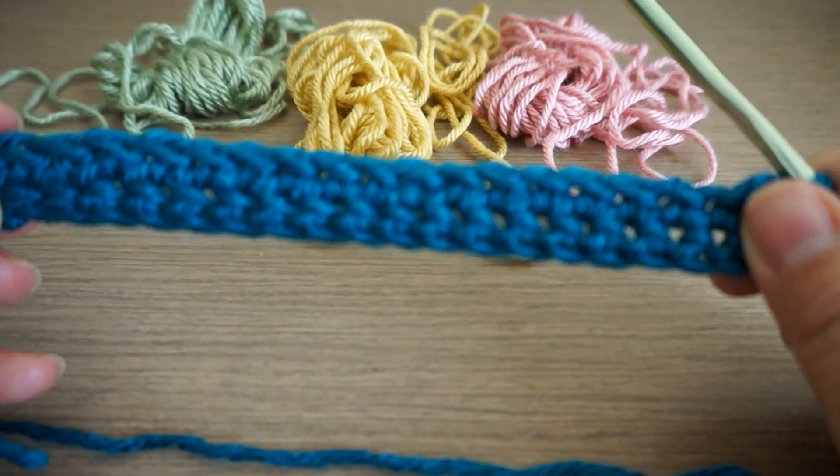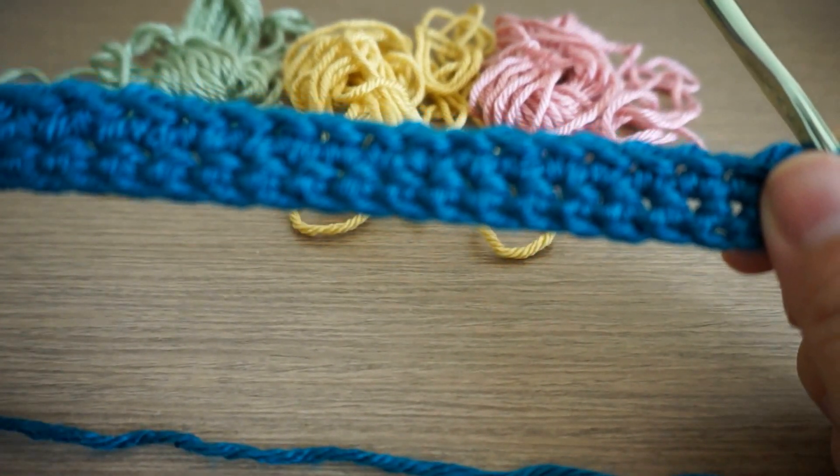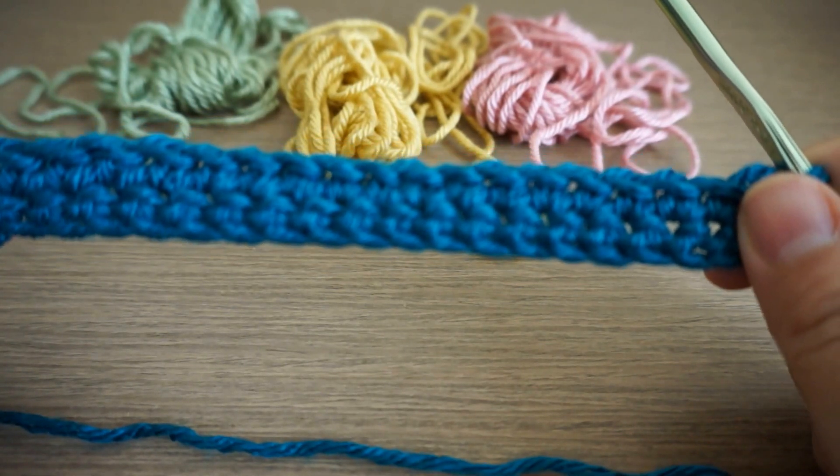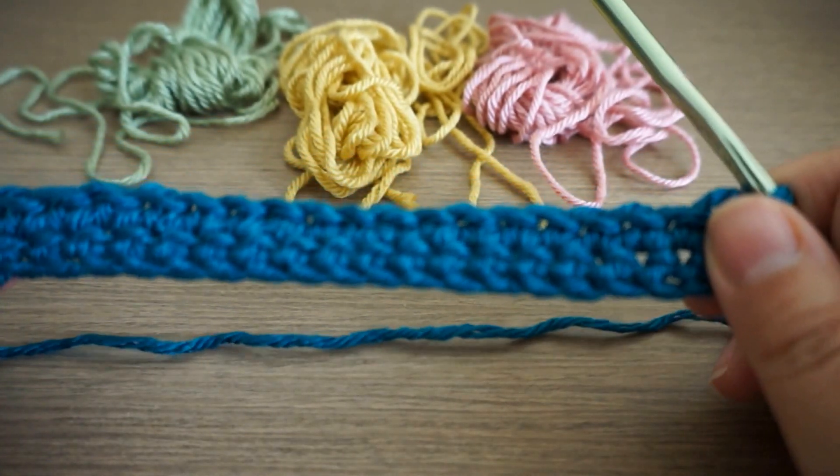Now we have 2 rows of single crochet. I'll go ahead and finish all the rows for this color and come back to show you how you insert a new color.